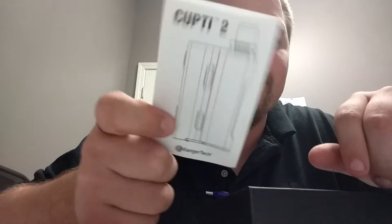It's got some diagrams on the back. There's a lot of information here, but it is worth thumbing through. It tells you everything you need to know about the device. Read your user manual.